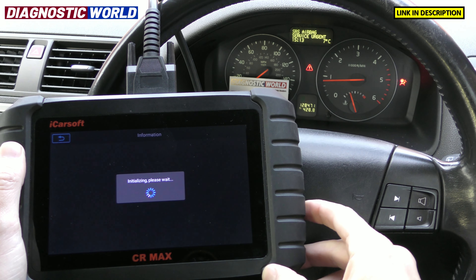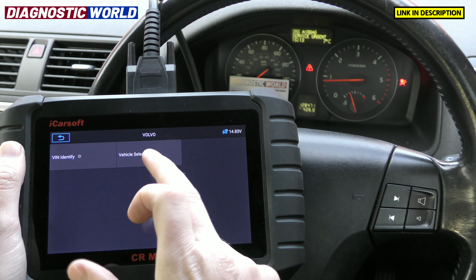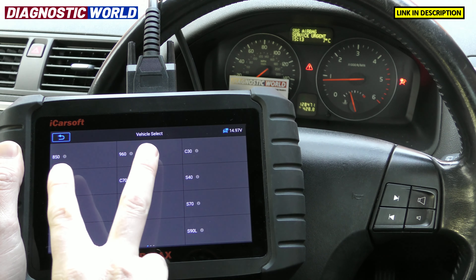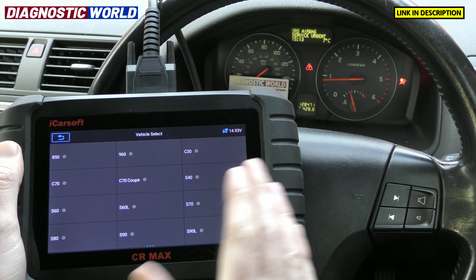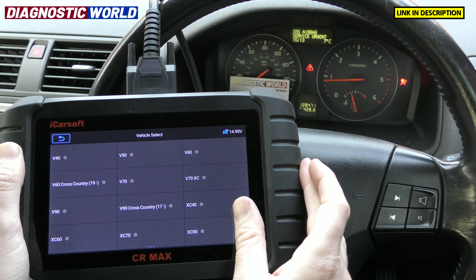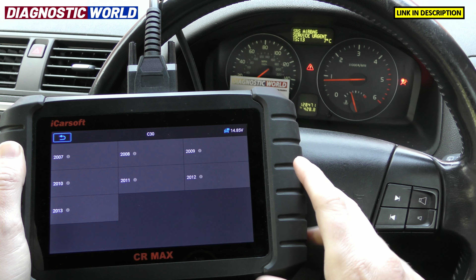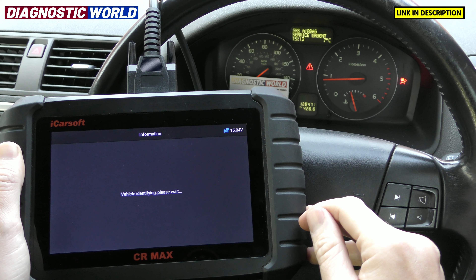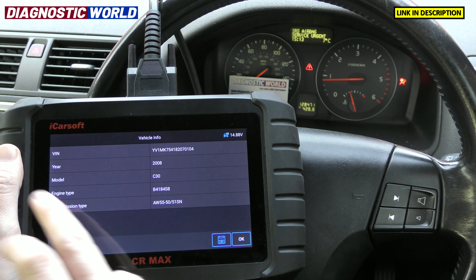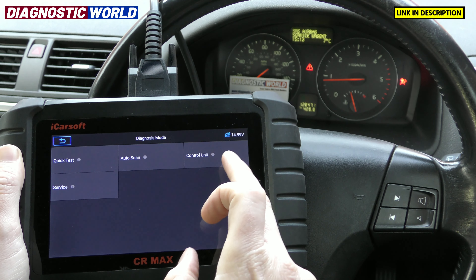The tool will ask if you want it to find the vehicle automatically or if you want to select it yourself. I'm going to go vehicle select just to give you an idea of the vehicles it will cover. You can exclude the 850 and 960 because this tool will not cover those — they run different diagnostic systems. These are what we've currently got. We're interested in the C30, it's a 2008 model, so we just click on that one.